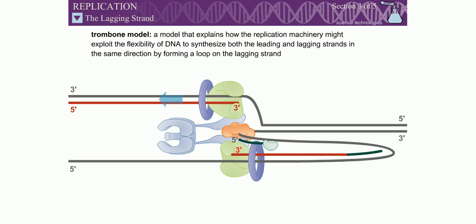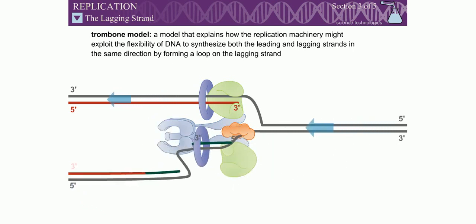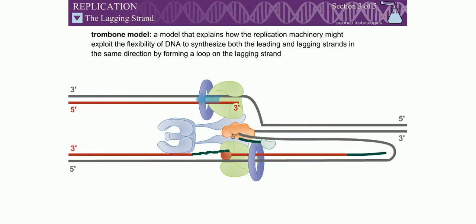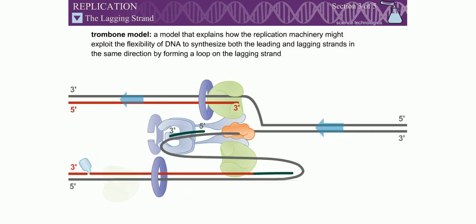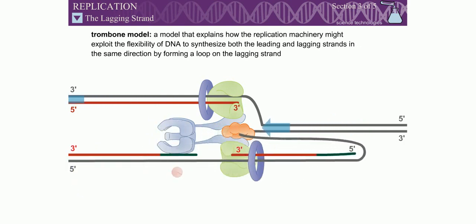According to this model, the single-stranded DNA template for the lagging strand pulls through the DNA polymerase, similar to the slide of a trombone. This flexibility allows the DNA polymerase to add nucleotides to the 3' end of the growing lagging strand.